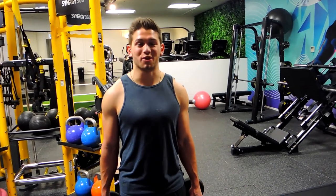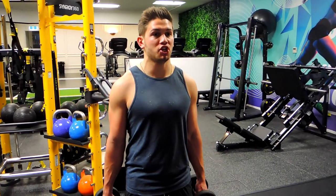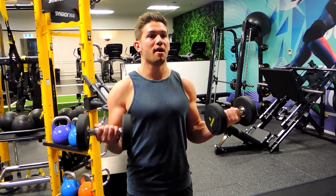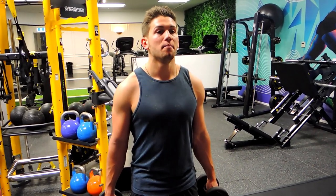This is a dumbbell twisting curl. Keep the elbows tight, starting with the hands in a hammer position. What we're doing is twisting the weight up as we come up, turning the pinky above the thumb, and controlling down.